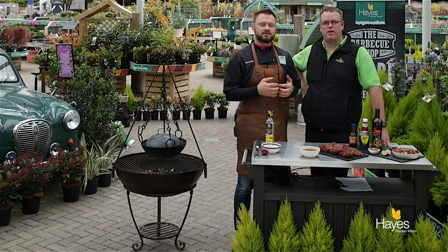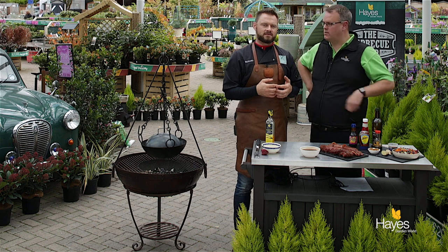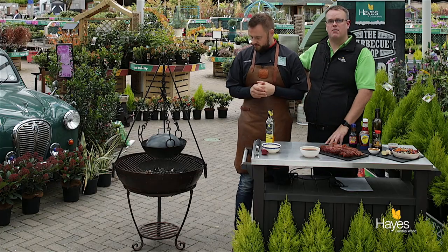Hello everybody and welcome to the BBQ shop here at Hayes Garden World. As always we're joined by top BBQ chef, Mr Richard Holden. Hi folks. And in this video we're going to be doing char siu pork, and we're going to be using a kadai fire bowl.